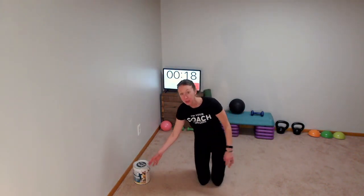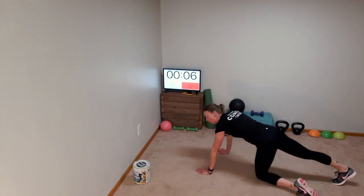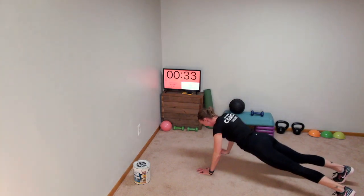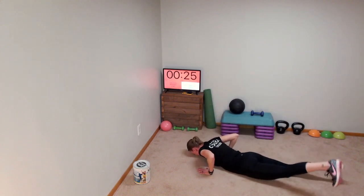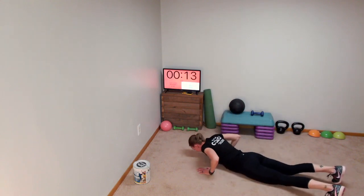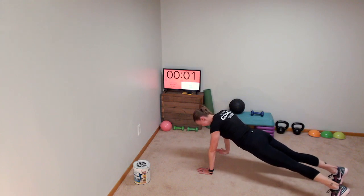Move that to the side — we're going to do our push-up with our left leg lift. High plank first — wrist, elbow, shoulders. If you've been doing workouts with me, you're probably tired of hearing that, but as your coach I've got to make sure you're in the right form. Push down, left leg up, push up. Breathe out on the way up. All the way down, left leg — remember, lift from the hip, not from the knee. Some of you might be in a high plank just lifting the leg — that's great.